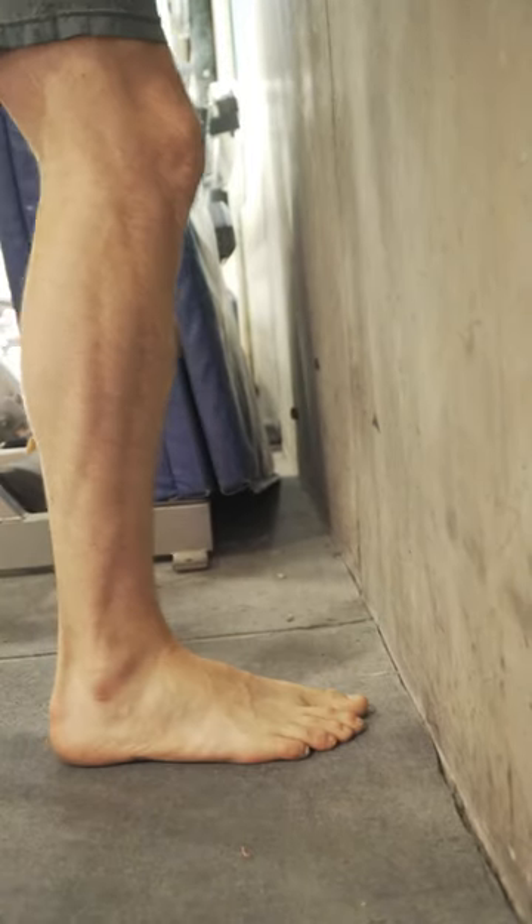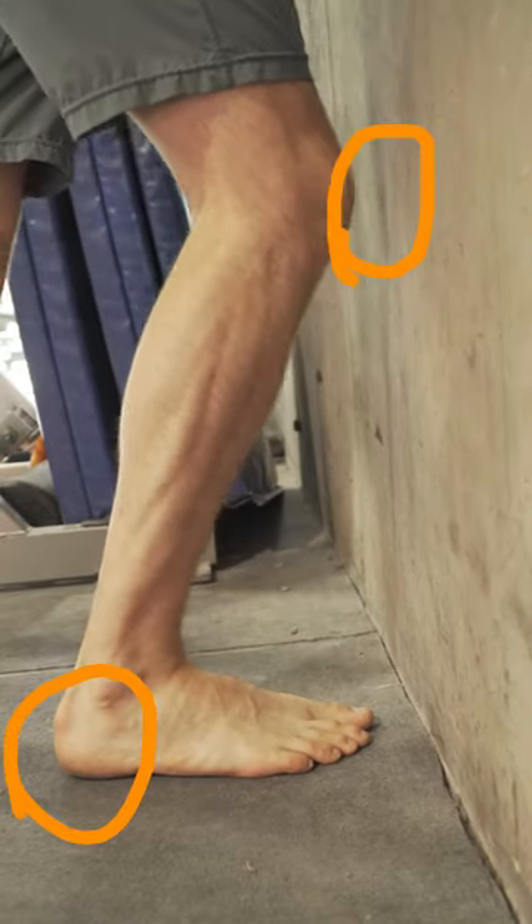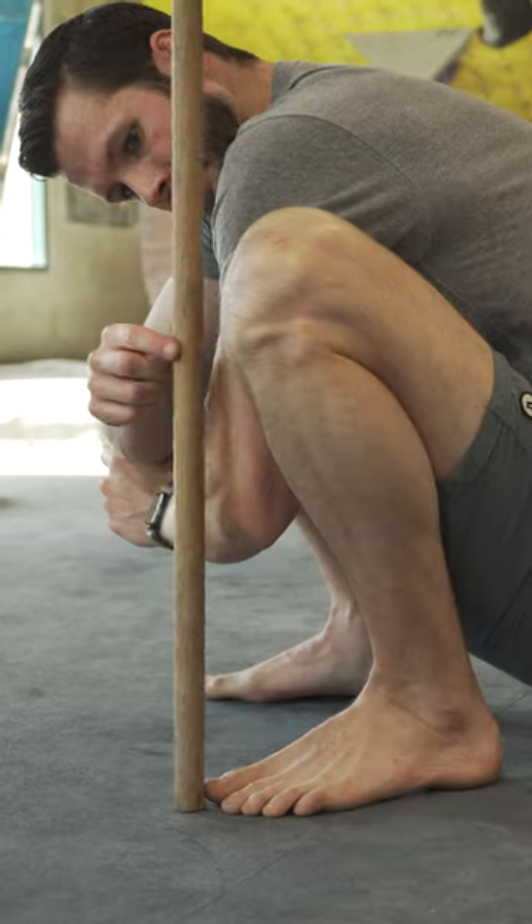To test this yourself, approach a wall, put your toes about four to eight centimeters away, and see if you can touch your knee to the wall without your heel coming off the ground. If you can, your ankles are probably not the problem.